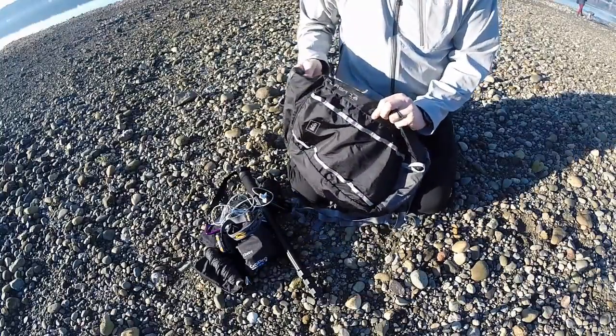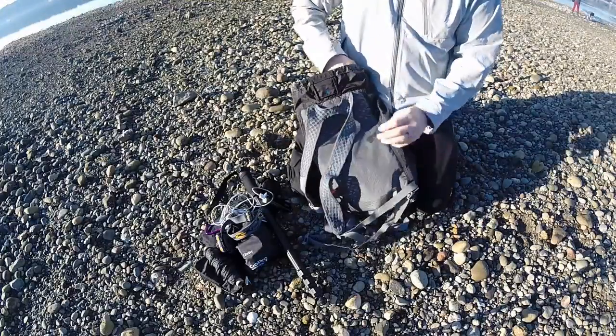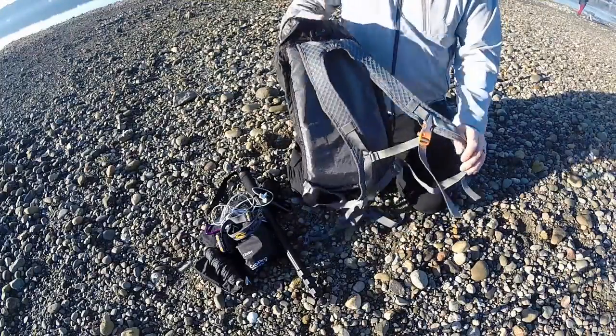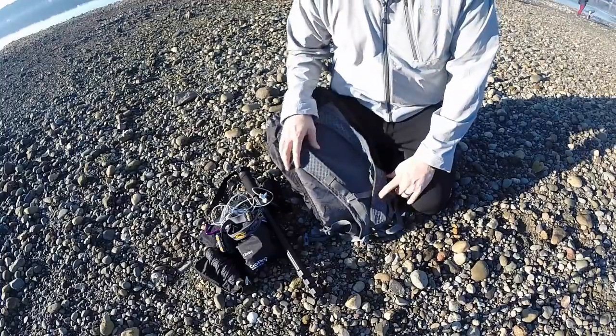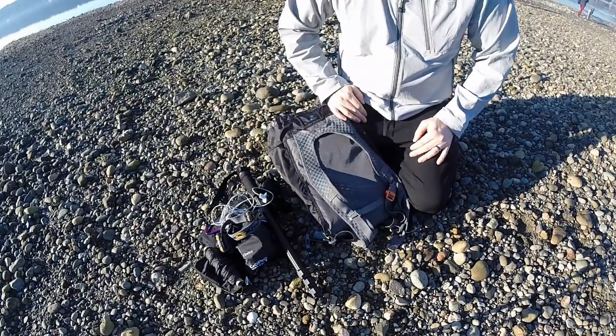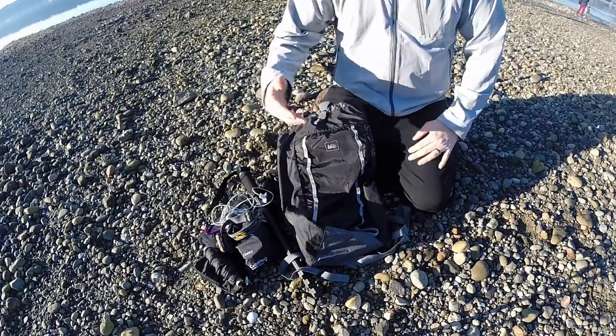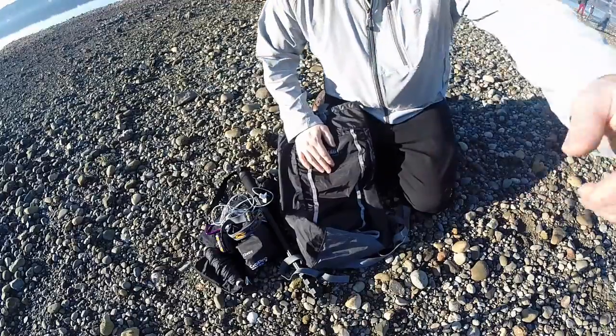This is the REI Flash 18 small backpack, and I've been pretty happy with it so far. I'll keep you posted after I do some mountain biking and test it out with the bladder inside, and we'll see how that goes. Thanks for stopping by — go ahead and subscribe, like, and share this. Take care.